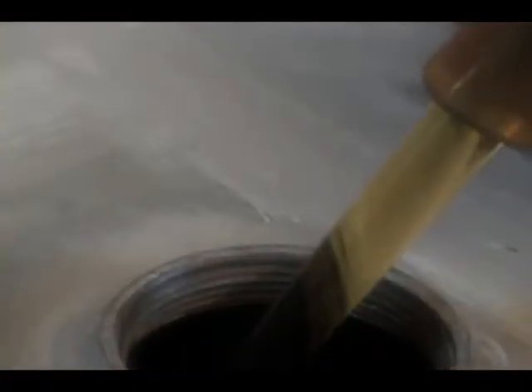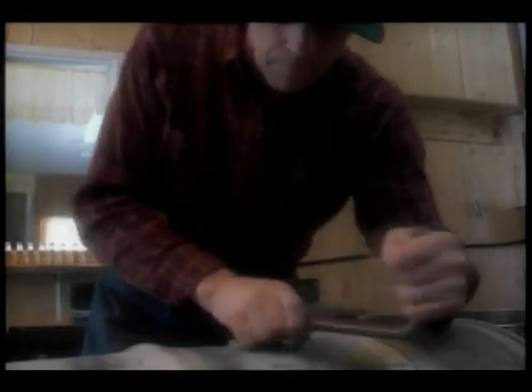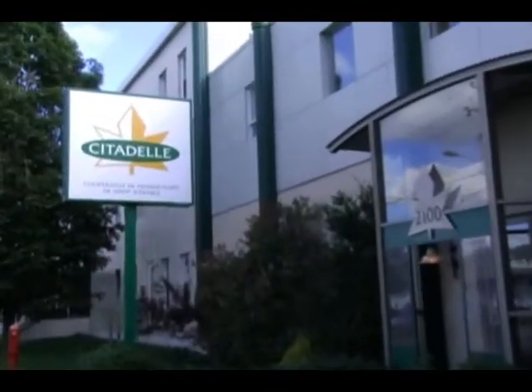It is then poured into various containers such as bottles, metal cans and barrels. The barrels are then shipped to the cooperative for commercialization. Here we are at the head office, located in Plessisville since 1972.